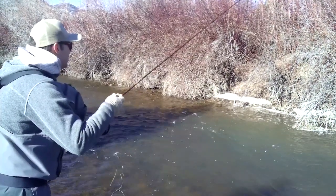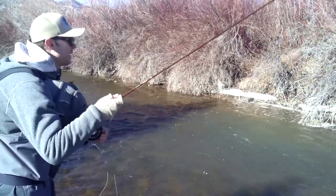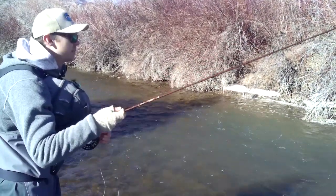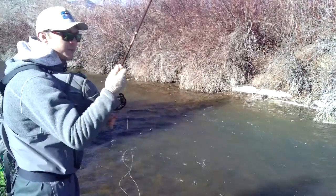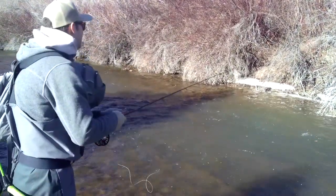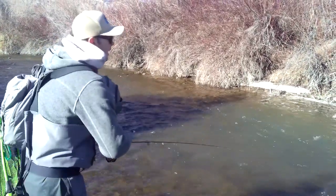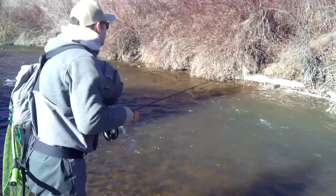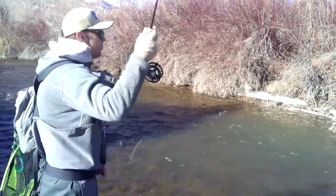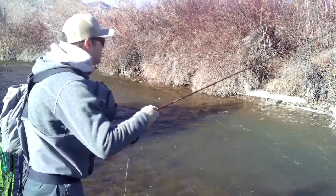Just slow lifts, slow drops — you're maintaining contact with that fly the entire time. It's a nice way to incorporate two different methods. And the great thing is, if these fish get more active, I can still switch to a jerk strip if I want to. But these fish right now seem to be eating a really slow drift, which is not your traditional way for fishing a big streamer.